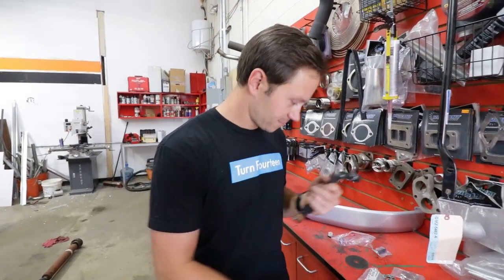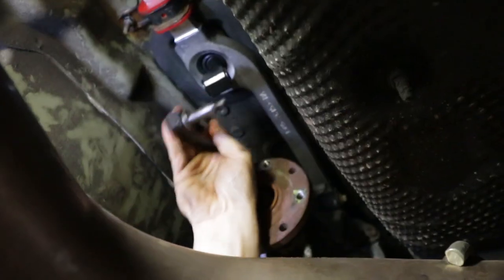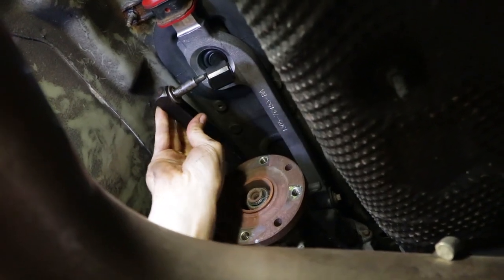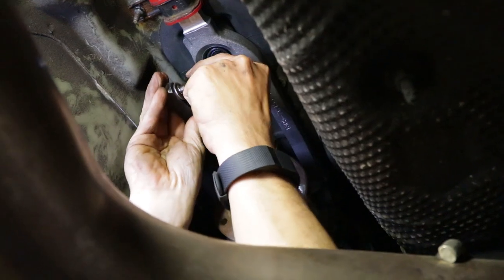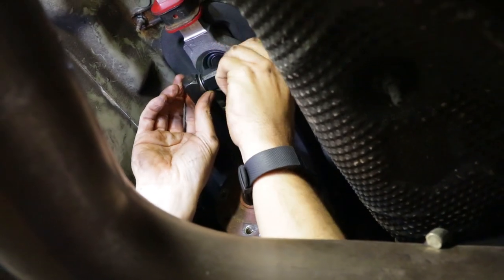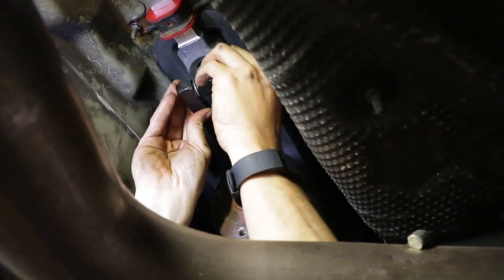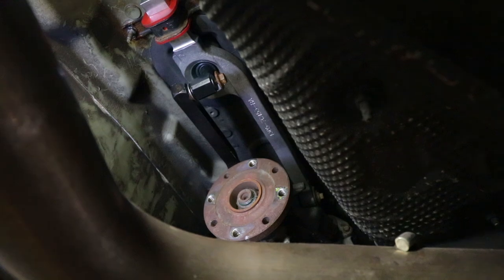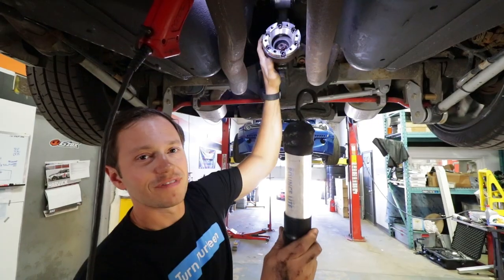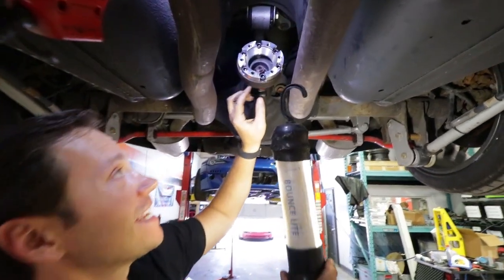Mystery bushing guy from Winnipeg, send us your email - I want to send you a shirt or sticker. You can already tell there is no play or slop in this. This is going to be such a good upgrade. I'm excited - I think our shifter is about to feel brand new again.